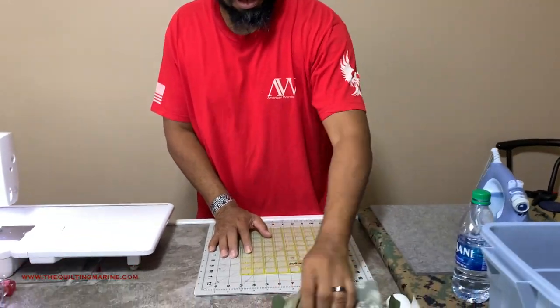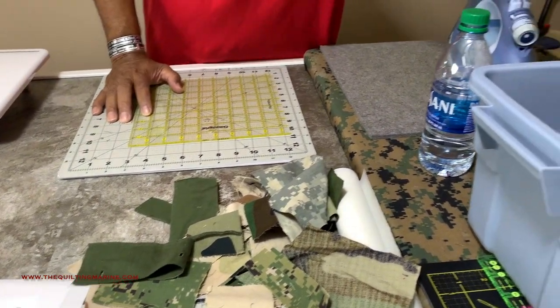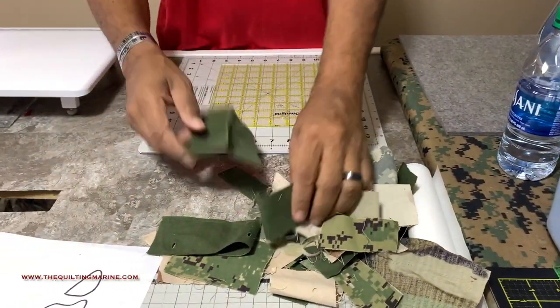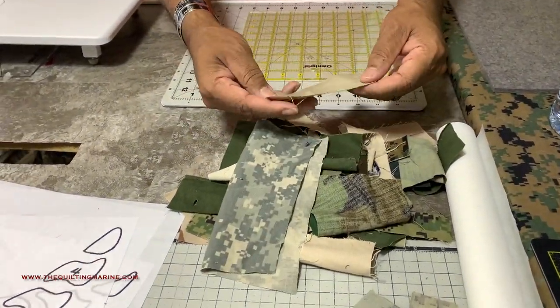We're gonna put together just a block. I got a bunch of uniform pieces that are cut up — uniforms that I've worn in all the theaters that I served in, and one sateen top donated by a Marine who wore a sateen uniform in Vietnam. I just cut them up in random pieces.